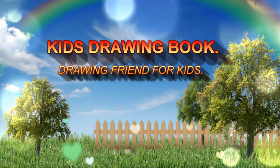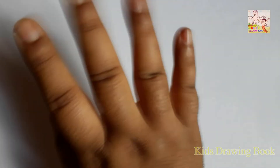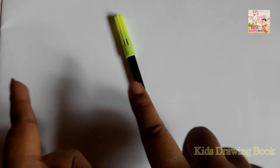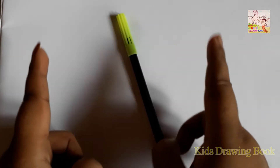Welcome to my channel, Kids Drawing Book. Hi friends! Today I will teach you how to draw a penguin from the number 8. Let's start!